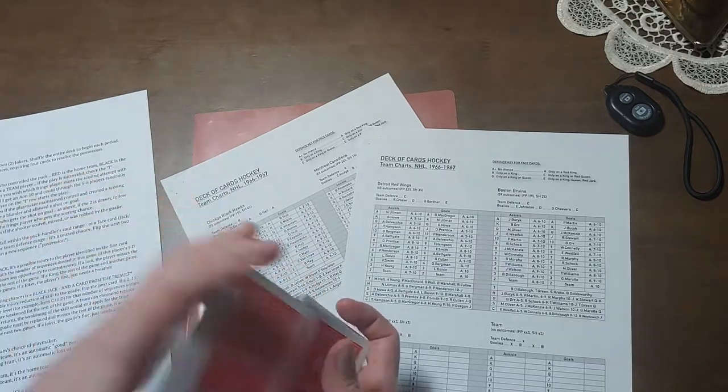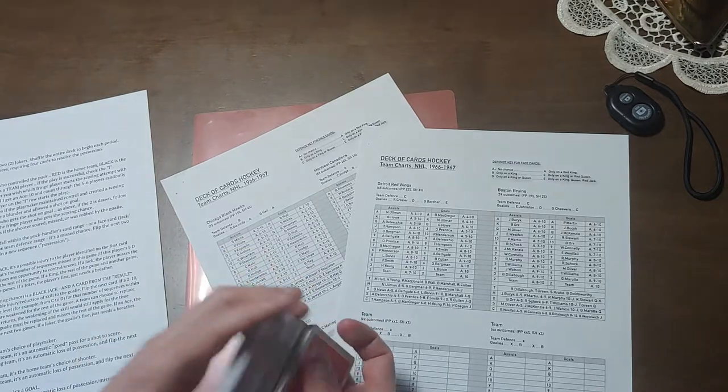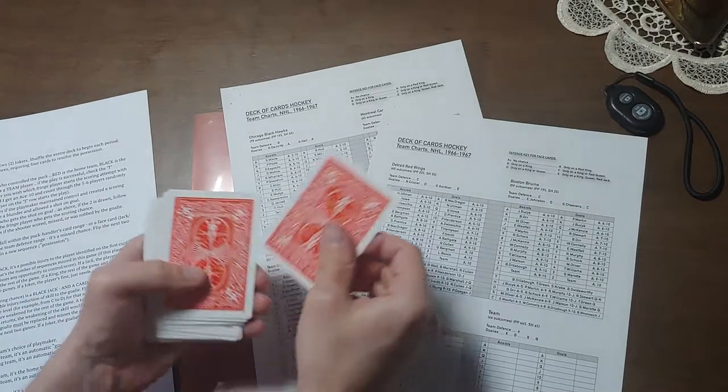So you get started by just shuffling the cards. Once they're shuffled, probably about as good as they're ever going to get, you take out 22 cards.